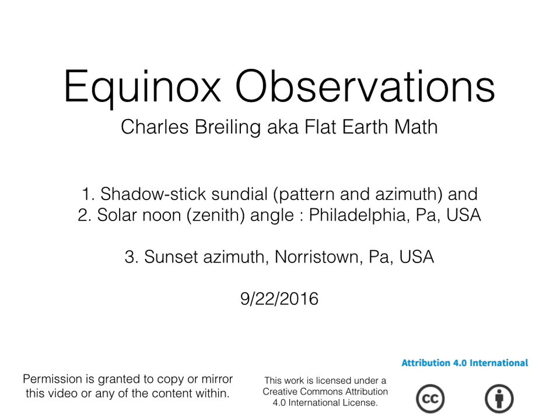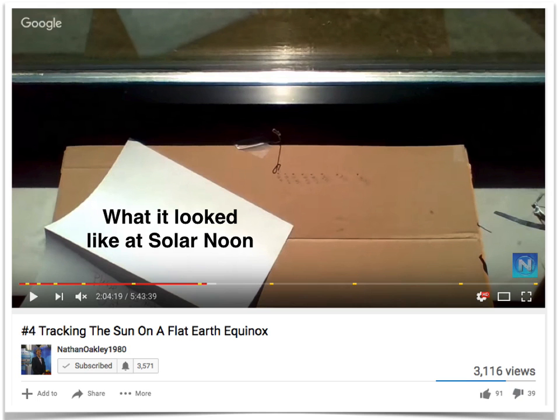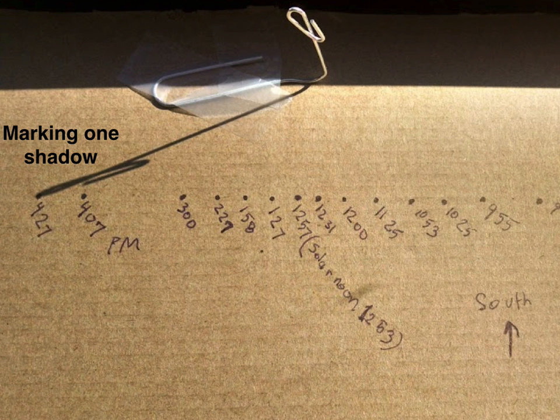This really was not planned — I just kind of did this for fun a couple days ago on the Equinox. The shadow stick sundial is set up on a windowsill. I was able to log into Nathan Oakley's Tracking the Sun on a Flat Earth Equinox hangout, which was a great 24-hour project. This is what it looked like around solar noon, and this is what it looked like around 4:30.